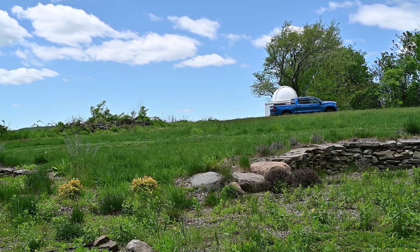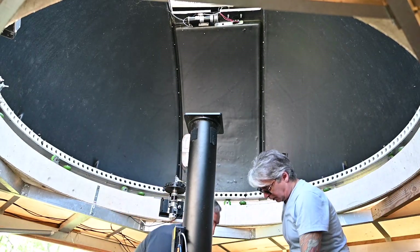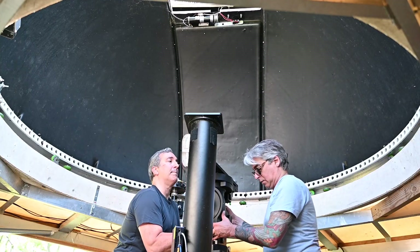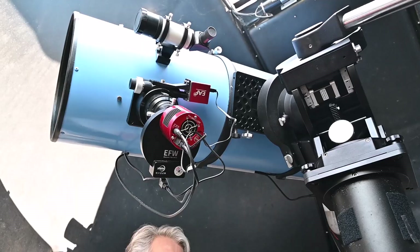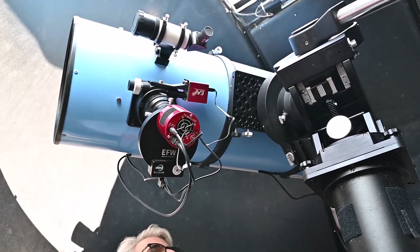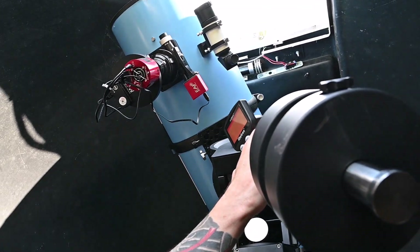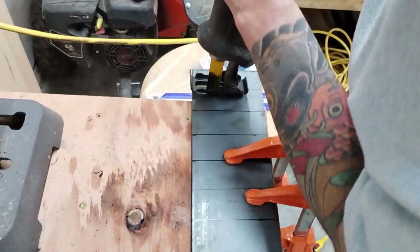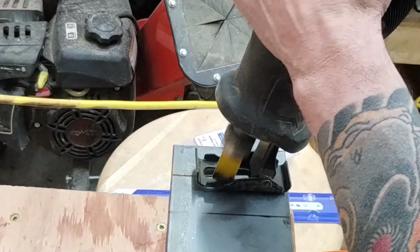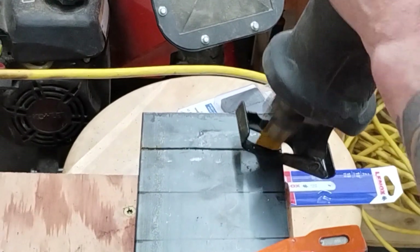My friend Steph and I went ahead and redeployed it to the observatory — stepping it up carefully together. This time we properly balanced it, and that required a little bit more MacGyvering. I had to have the OTA sit back in the saddle so we can avoid collision with the ceiling of the dome, and that meant I needed some kind of counterweight mechanism. I decided to go with some magnets and some steel plate, which I picked up at Lowe's and cut down to size into strips. I was able to use this counterweight system to get the OTA to balance in the dec axes. The result was awesome.